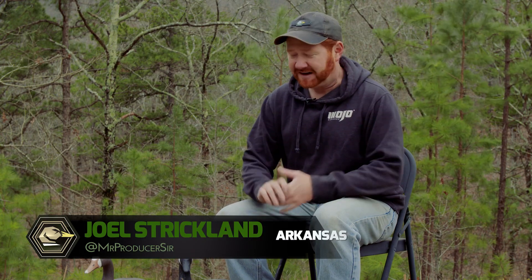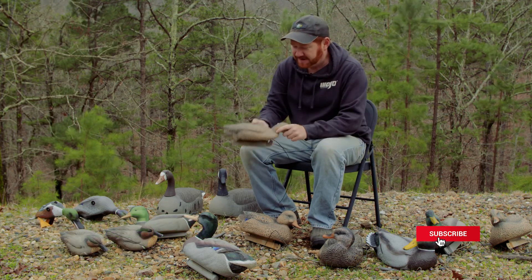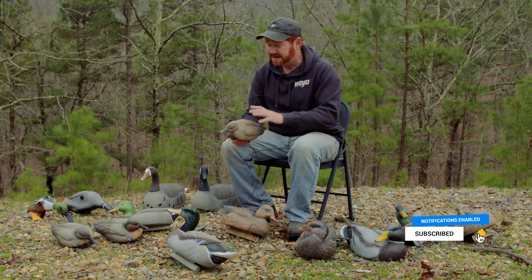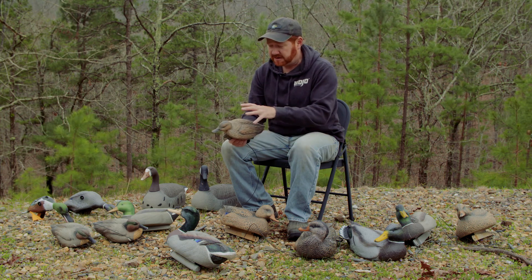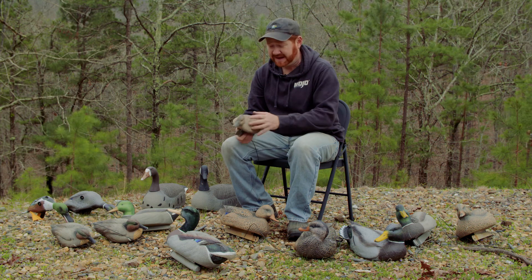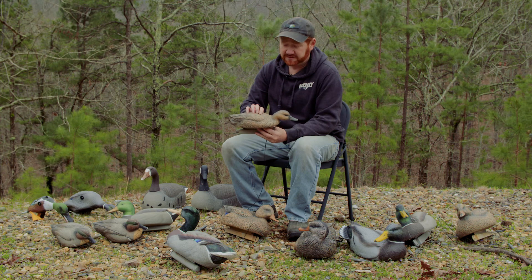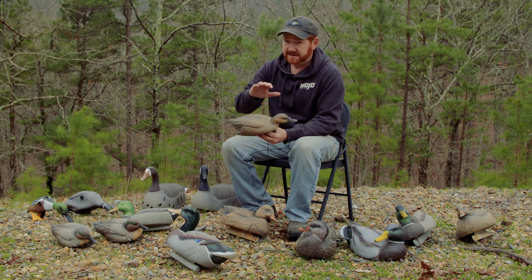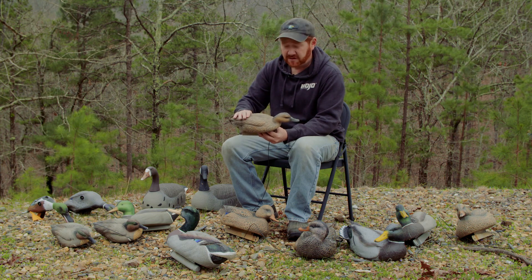Thanks for watching this video. I've got a bunch of decoys laying around here. These are all kind of dingy looking. You can see this one here — it just doesn't have the luster that it once had. A lot of the higher quality decoys today have good paint schemes and a good way to adhere the paint to the plastic. But they still get dingy after just a short period of time. We hunt in water that is cloudy, muddy.